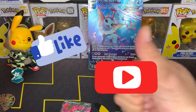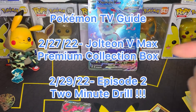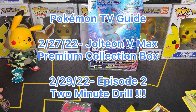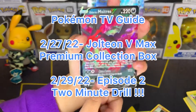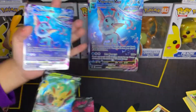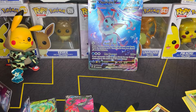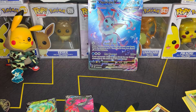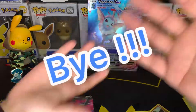Remember to like and subscribe. You should be seeing the Pokémon TV Guide on there. Next up is going to be the Jolteon box — we're gonna open it up next. And then we have that two-minute drill coming out soon as well. You have anything else to say, Pika Baby? Goodbye! Alright, bye!